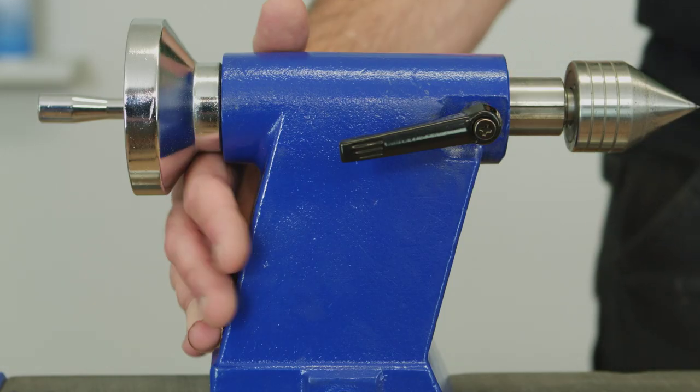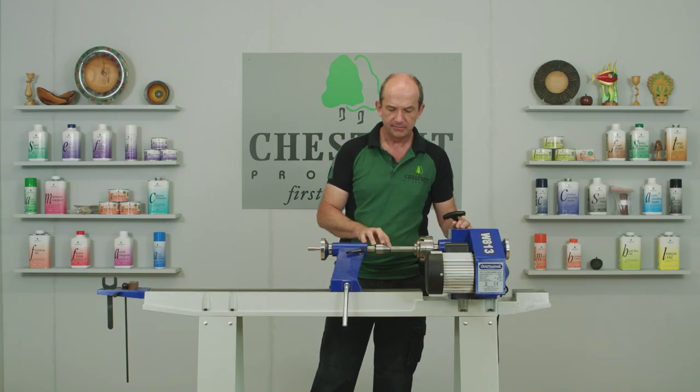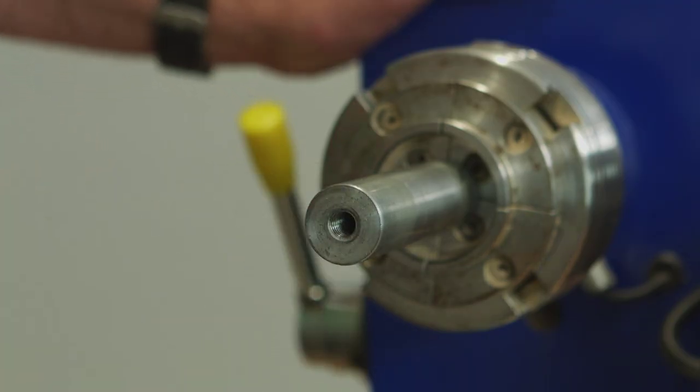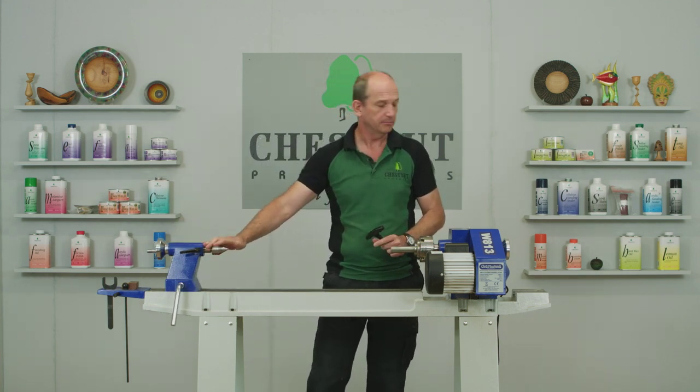If everything's working right, it should self-centre. But if you're having trouble with it, just bring up a live centre into the countersunk hole before you do the final squeeze to tighten it up. If you do that, try and remember to keep the live centre well away from you, because they hurt when you catch your hand on them.